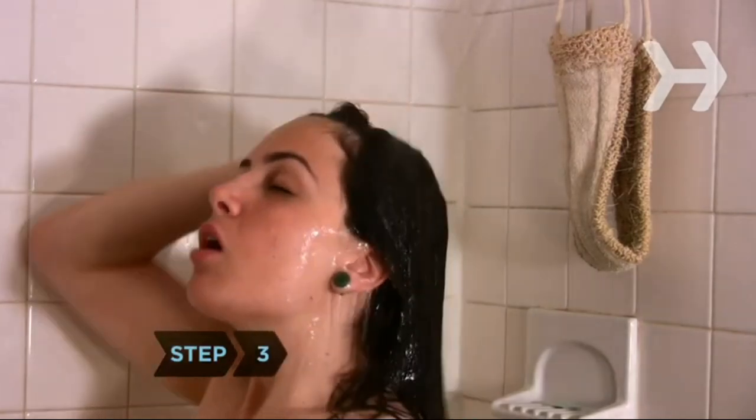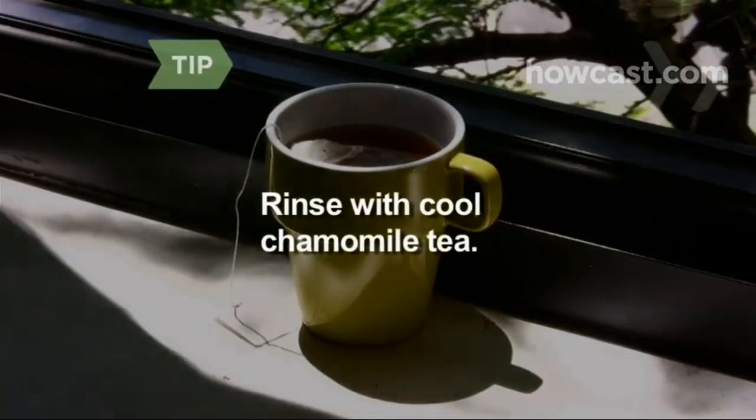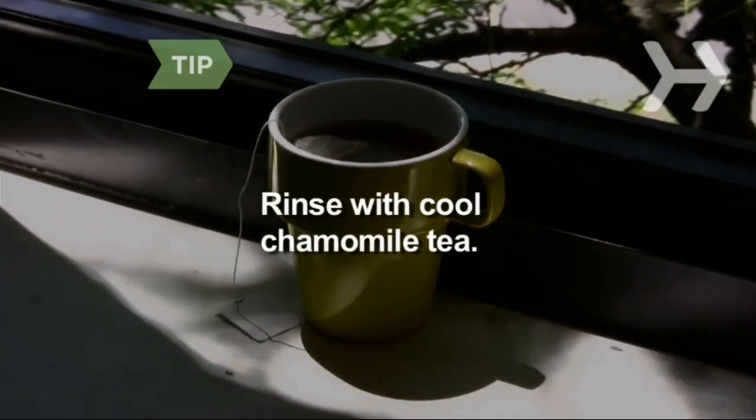Step 3. Rinse off the beer with warm water and condition your hair as usual. To avoid any residual beer smell, rinse with cool chamomile tea. Step 4. Use a spray bottle and spritz beer onto damp hair before blow-drying and styling. It will give your hair hold and shine.